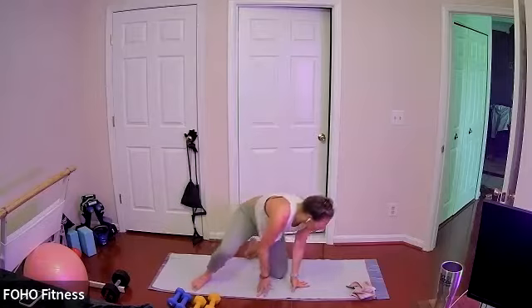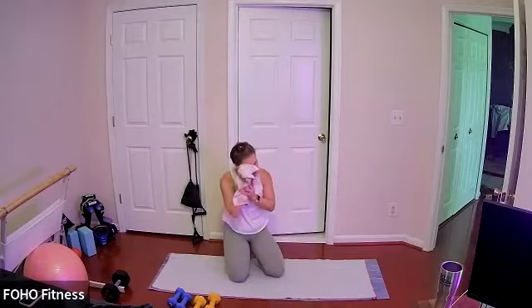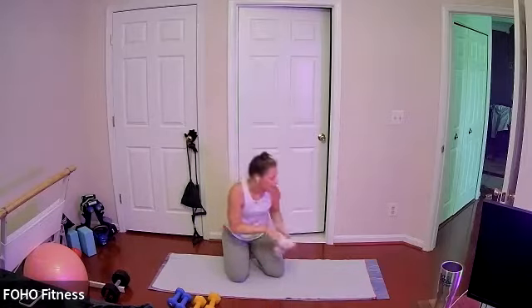Grabbing some water, nice breather here — you still got 20 seconds.